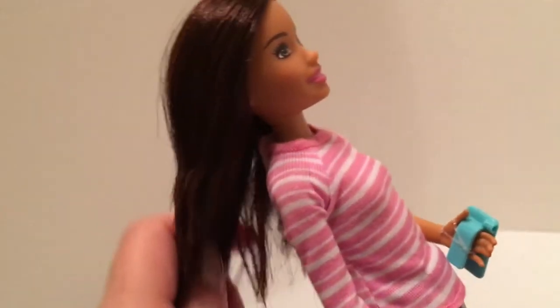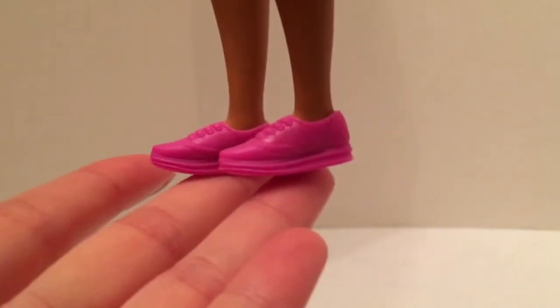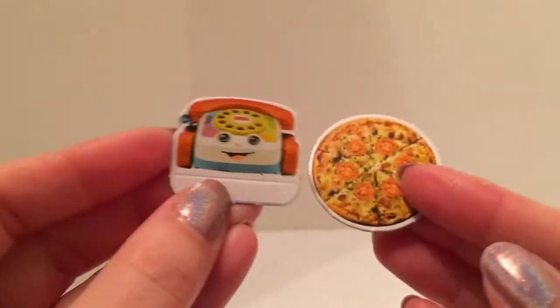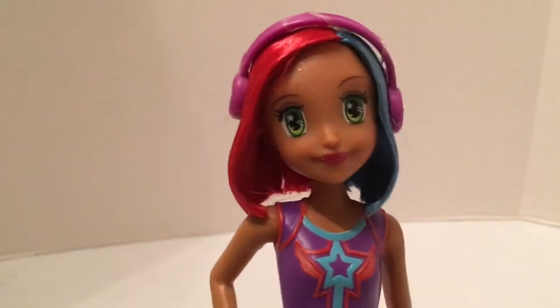Then we have Barbie's friend and fellow babysitter. She has really pretty, very soft straight brown hair. She's got this cute little pink striped three-quarter length sleeve tee and these flower print shorts and little pink sneakers. In her hand she has a cell phone. She came with a baby bottle and two paperboard pieces — a pizza and a little toddler toy.